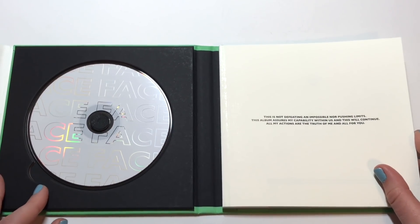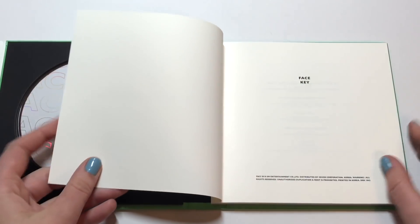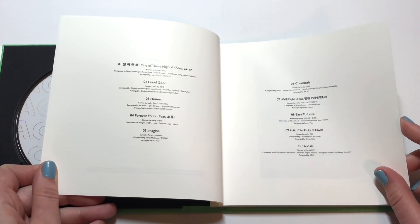I'm so excited that Key got a solo album and I am so happy with it. I want to say it is an incredible, incredible album, and I honestly didn't expect anything less from Key because he's just an incredible human being. So we're going to start going through the photo book.